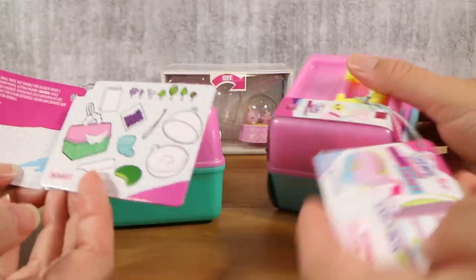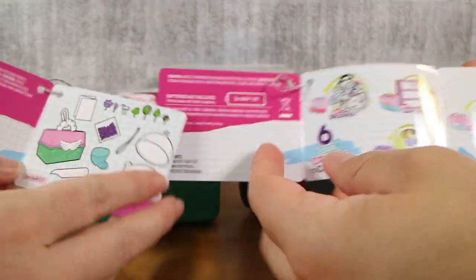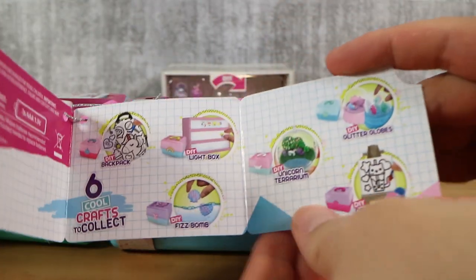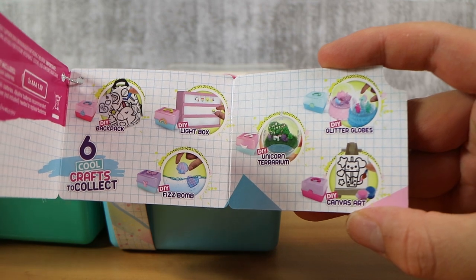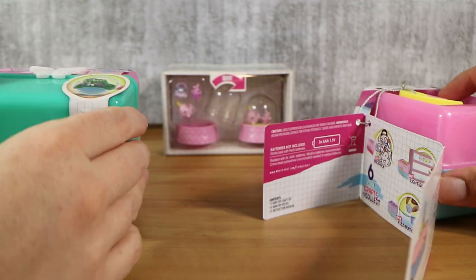They also show what they include — there's lots of bits and pieces. So there was a Fizz Bomb, like some sort of bath bomb thing, a canvas art painting, and then the glitter globe. So there's not a whole massive line of them if you wanted to get them all. We picked the two that we thought were most interesting to us.